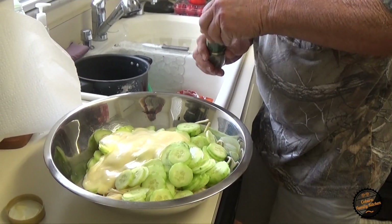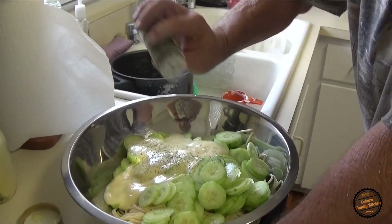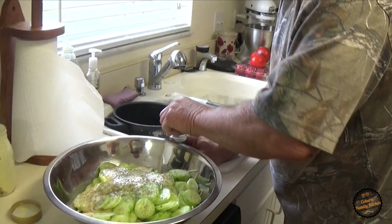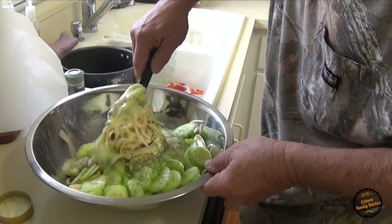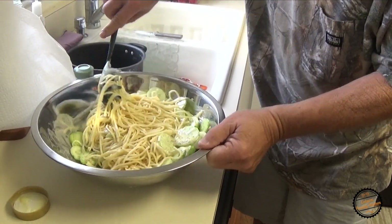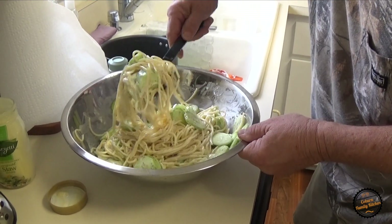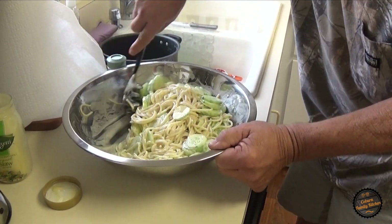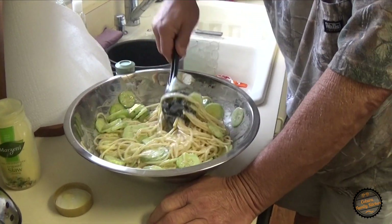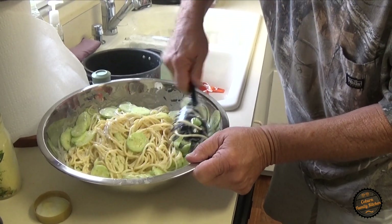Then we're going to take some dill. You can use fresh dill — I just used dill weed. I'll sprinkle about, I'd say, not quite a tablespoon. You know how I love to measure. Now we're going to mix all that up. The dill just makes everything bright — it makes it taste so fresh and new. I used to only put one cucumber in there, but everybody said they didn't get enough cucumber, so now we use two. You can do it to your taste.